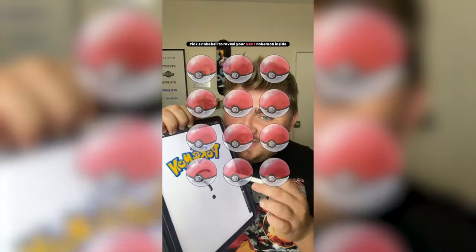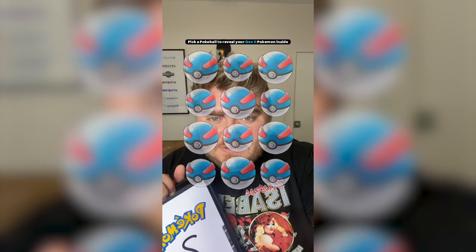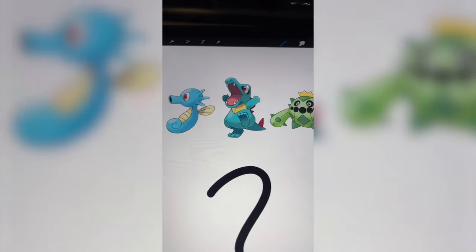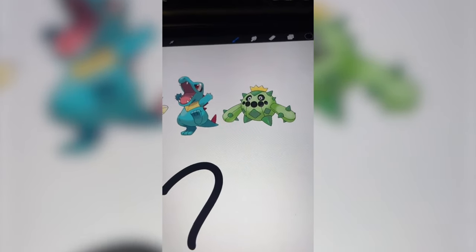I'm gonna let this filter pick three random Pokemon and we're gonna mash them together on the iPad. These are good ones, let's go. I'm kind of thinking we do the body shape of Horsea. We have to do Totodile's mouth and eye maybe. And then for Kingdra, I definitely want to add on these arms, some spikes, maybe the crown, and then also maybe do some spikes in front of that.